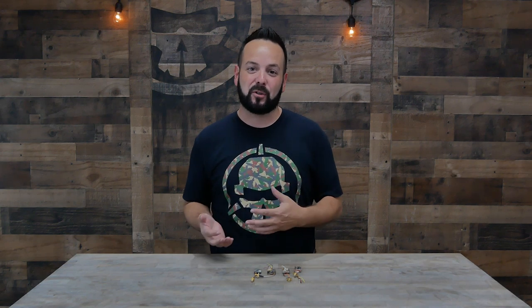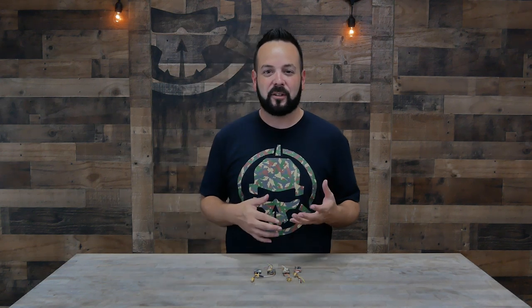Welcome to Rotor Riot and welcome back to Learn to FPV. Today we're going to be talking about VTXs, or video transmitters. I'm going to run down the different specs and features that you should be looking for.